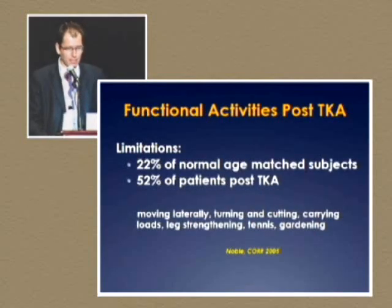When we look at functional activity after total knee replacement, it's shown that 52% of patients report limitations with moving laterally, turning and cutting, carrying things, leg strength, tennis, and gardening. When they compare that to age-matched groups, it was only 22%.